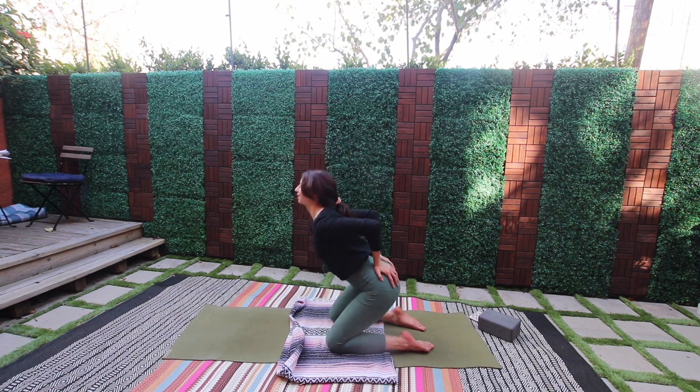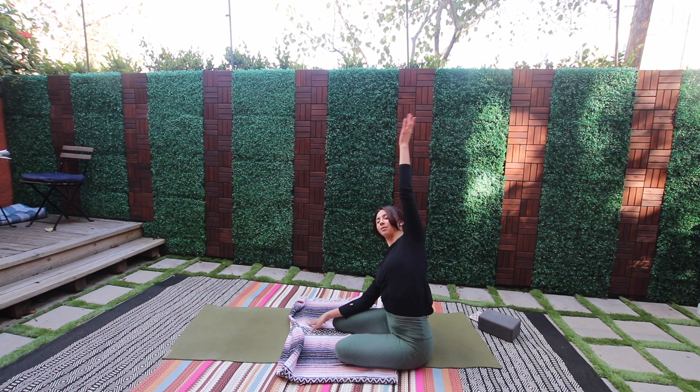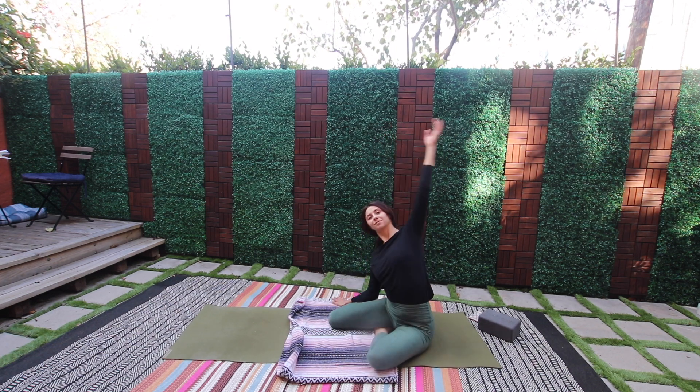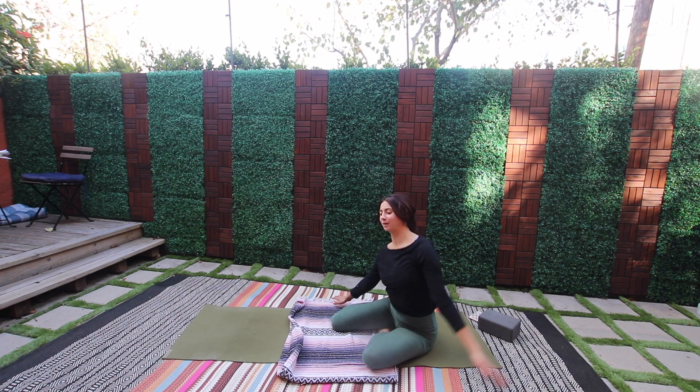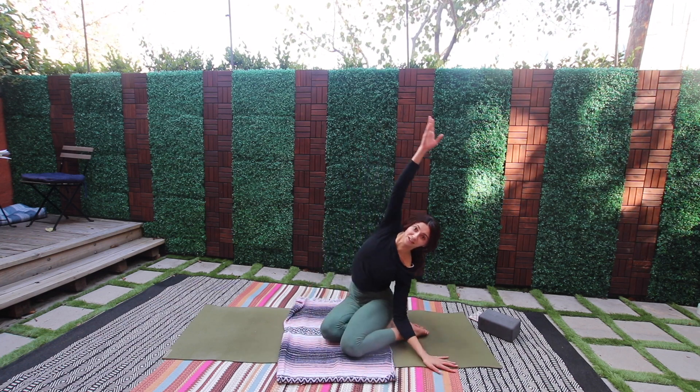Exhale, hips back onto the heels. Take them over to the left side — body stretch up and over to the right. Good, switch — hips to the right side, stretch to the left.